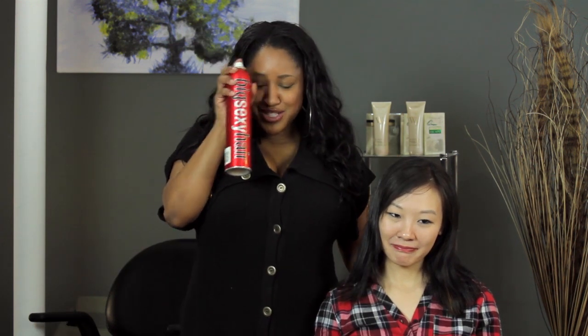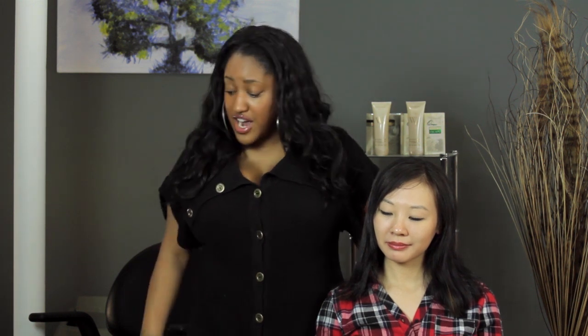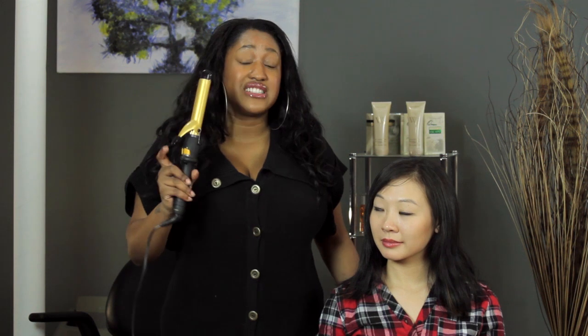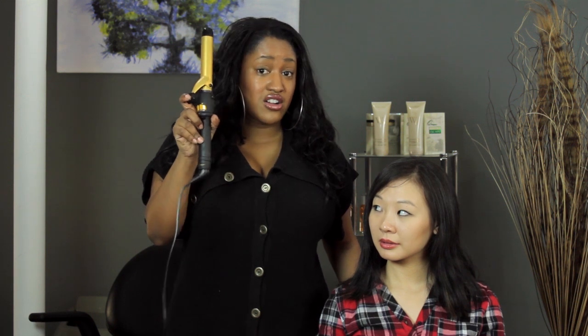We're going to need some hairspray — totally optional — and a comb just to comb out the tangles. I like to comb out the tangles before I curl hair. The best curling iron I find for hair that's difficult to curl is my Babyliss Pro, and I'm going to use a one-inch Babyliss Pro hair curling iron.